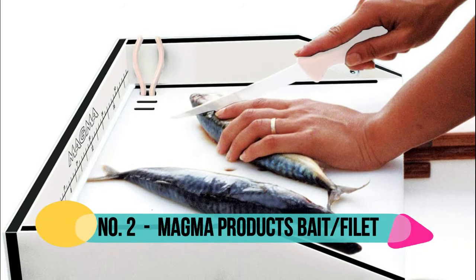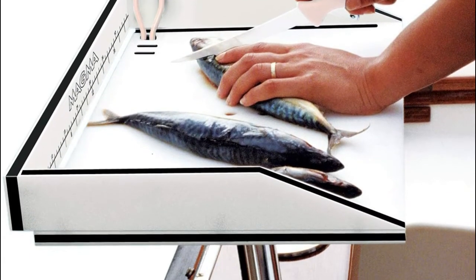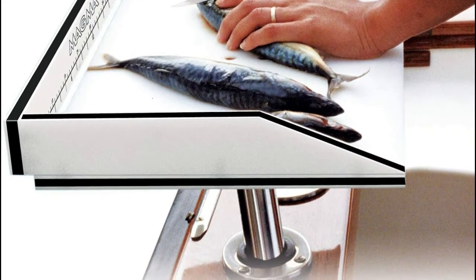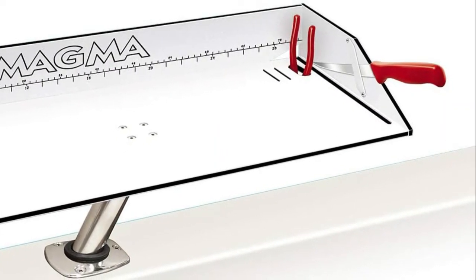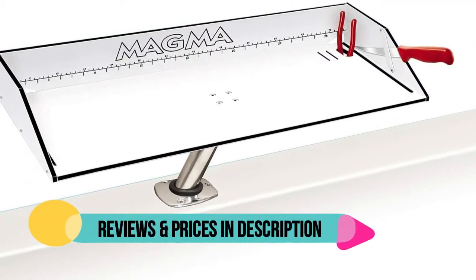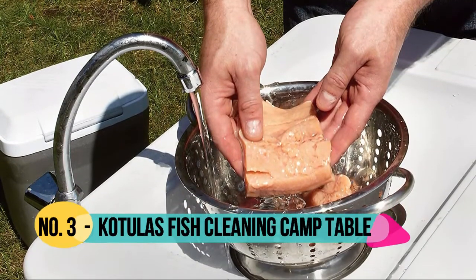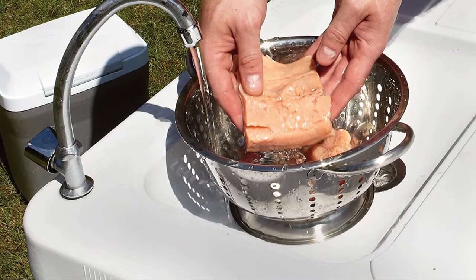Number two: Magma. UV stabilized, compression molded, high-density color-core polyethylene — will not crack, peel, mildew, absorb bacteria, or fish odors. Features pliers storage and two redesigned knife holsters, FDA approved for food preparation and service. Grooved sides and slotted table back for overboard drainage.